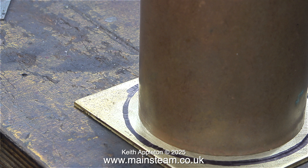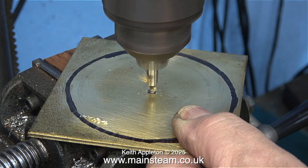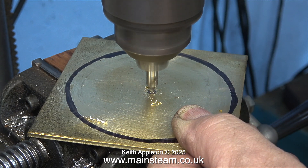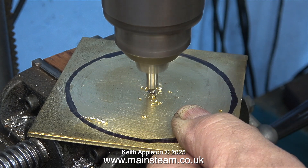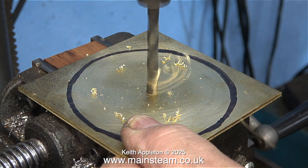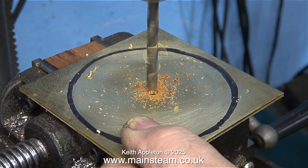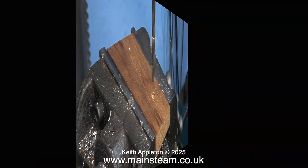The next job involves the band saw and I'm going to cut out the shape on the inside of the line, but before that I use a center drill to drill a hole in the center of the piece of brass, followed by drilling a hole using a quarter of an inch diameter twist drill which will allow me to fit it into the lathe. This is not a precision item so it doesn't really have to be held that accurately.